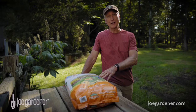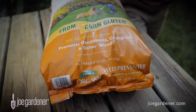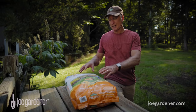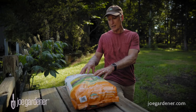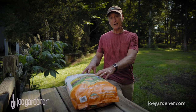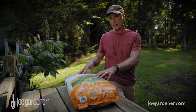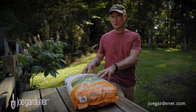Corn gluten is another natural way to provide nitrogen to your lawn. As the name implies, it's a corn byproduct, and it was originally created as a pre-emergent weed control for broadleaf weeds. The added benefit is the inherent inclusion of 9% nitrogen by weight, so you get the benefit of controlling some lawn weeds and providing natural nitrogen at the same time. The downside is it's a little pricey — this bag was over $50.